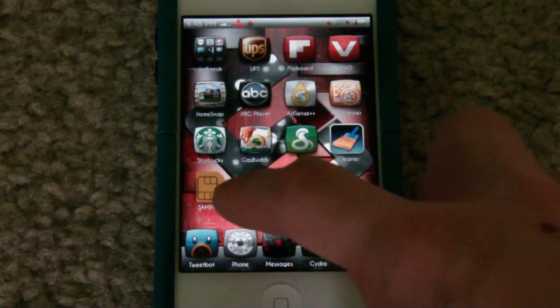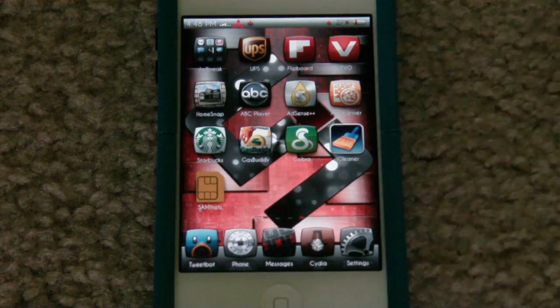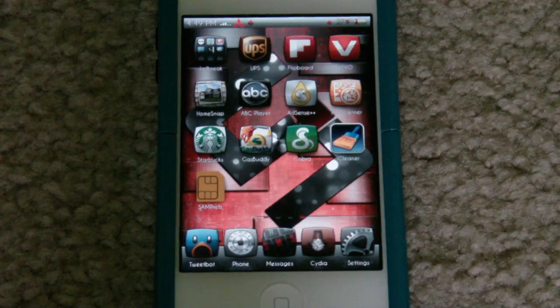Then you'll have this little SIM card icon on your device after you go ahead and respring. Now I'm not going to be able to show you guys that this works, but I can guarantee you that it does work if you follow the process correctly. All you have to do so far is install it.